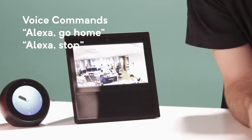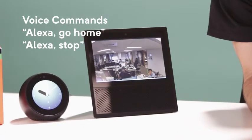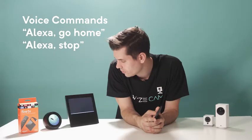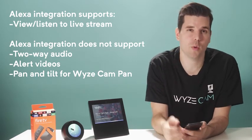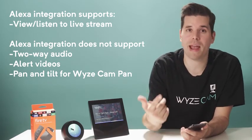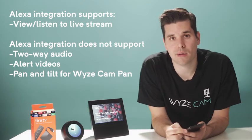You can stop the live stream by saying "Alexa, go home" — and it exits the live stream. You can also say "Alexa, stop." Right now Alexa can be used to view and listen to the live stream. Alexa devices don't support two-way audio, alert videos, or the pan-tilt functionalities of Wyze Cam Pan. We're so excited that Wyze Cams now work on Alexa, and we hope this makes it even easier to keep an eye on all the things you care about. We'll see you next time.